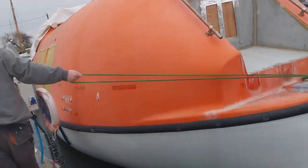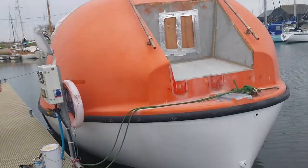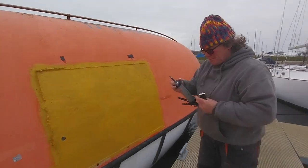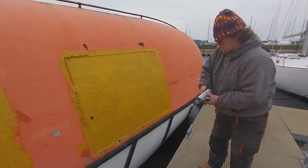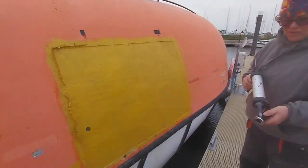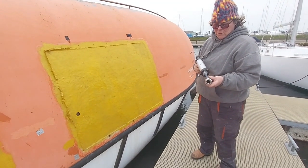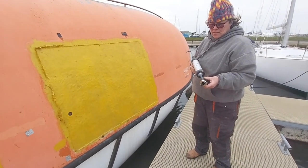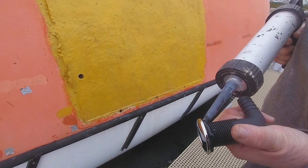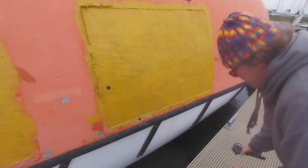We are putting some skin fittings in for the drains of the solar panel tray, which will be cut into the roof when the weather improves. The tray is already made on the inside of the roof, but once cut out will need sealing and strengthening with GRP and glass from the outside. The skin fittings are put in with polyurethane mastic, which sticks and seals the fittings in the hole. A big nut on the inside makes sure they are tight and secure.